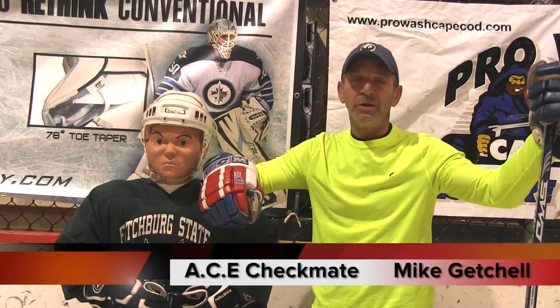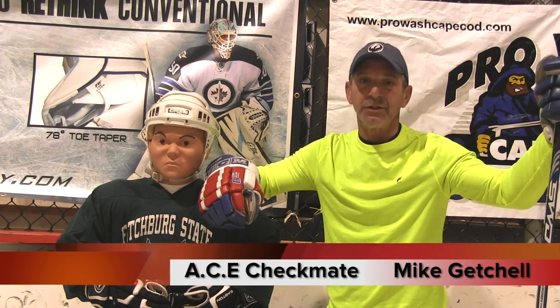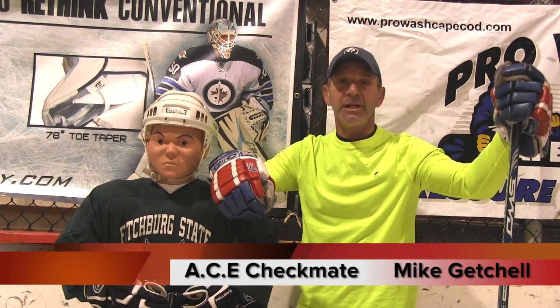Hello, my name is Mike Getchell. I'm here with Ace Checkmate, our mobile checking tool. We're here at Compass Ice in Sandwich, Massachusetts, located in Sandwich Industrial Park. And this is Drill of the Week.